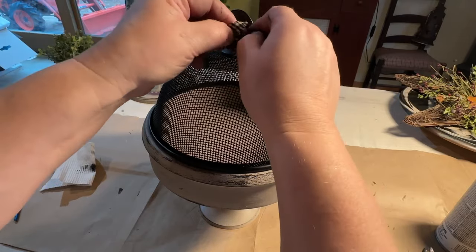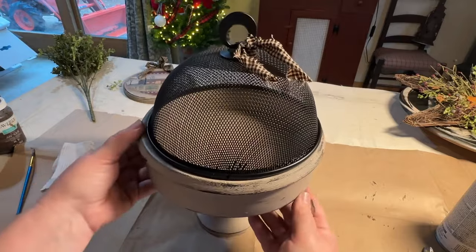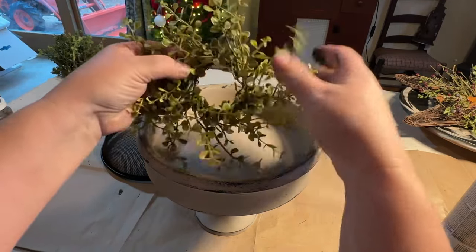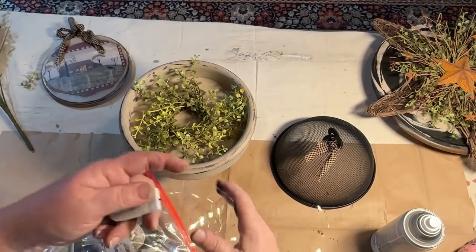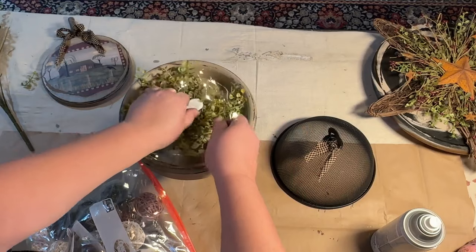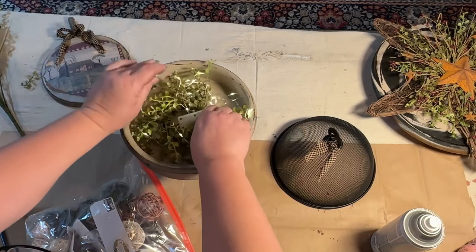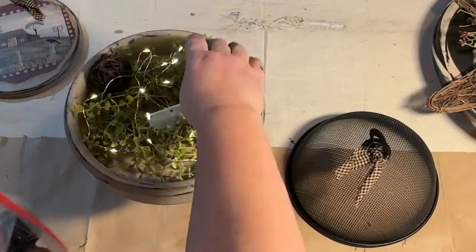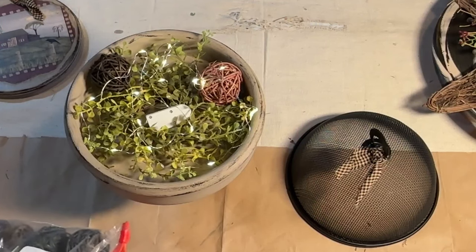I spray painted the dome inside and out with flat black spray paint. I used some Rust-Oleum Clear Sealer on both the dome and the base. Then I have some greenery that I'm going to put inside, and I have some tiny little lights — I'll put links in the description if you're interested. I also have some rattan balls in different colors and sizes that I'm going to put in there to add some interest in the bowl. When I put the lid on you can't really see it all that well, but you know something's going on in there and you can see the lights and a little bit of the greenery.